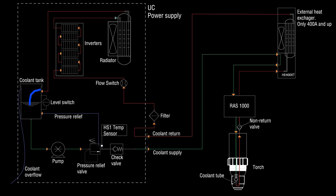Today, we're going to learn about the cooling system of the Thermal Dynamics Ultraco plasma. Here you can see the cooling circuit of the plasma. Let's go through it step by step.